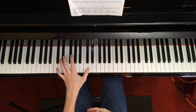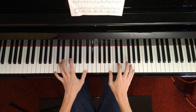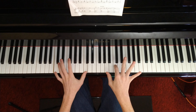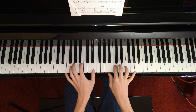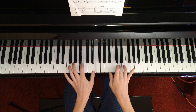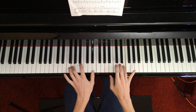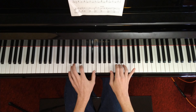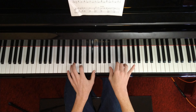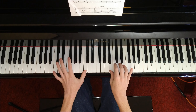Then you start the left hand off with a C octave right here. And you go with B, C up on the right hand. Then you hit B and E paired with D. Then E. Then you hit G down here. Then you hit D on the right hand. Then you hit B and E on the left hand. Then you hit B.